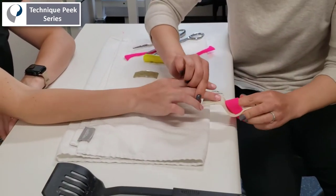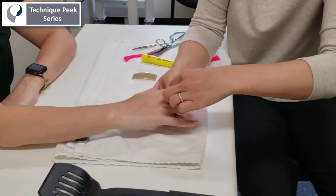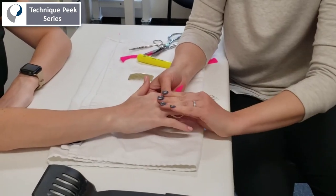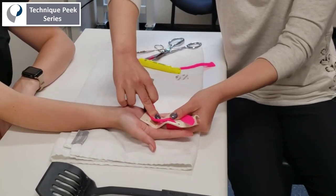Then you'll slide the patient's finger in so that the PIP joint is lined up with that strap, and beneath the contracted PIP joint is that bubble into which the joint will stretch. Have the patient turn their palm up and they can tighten that loose strap until they feel a mild to moderate stretch sensation.